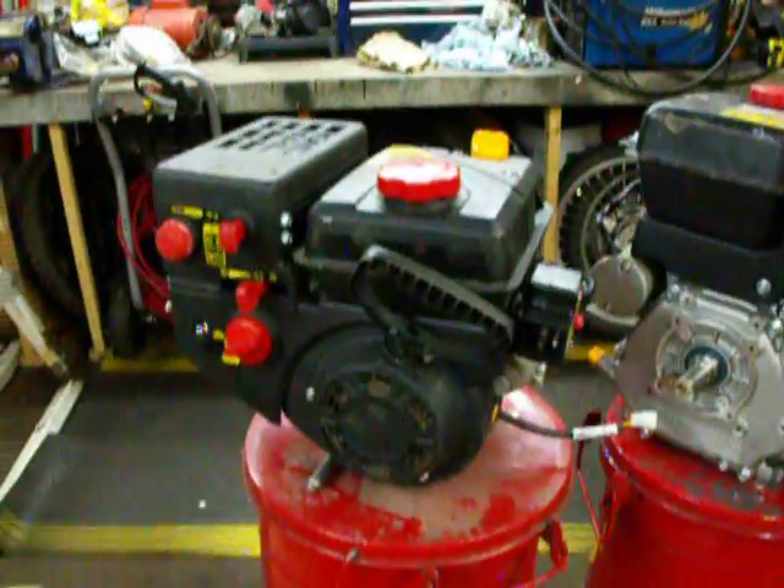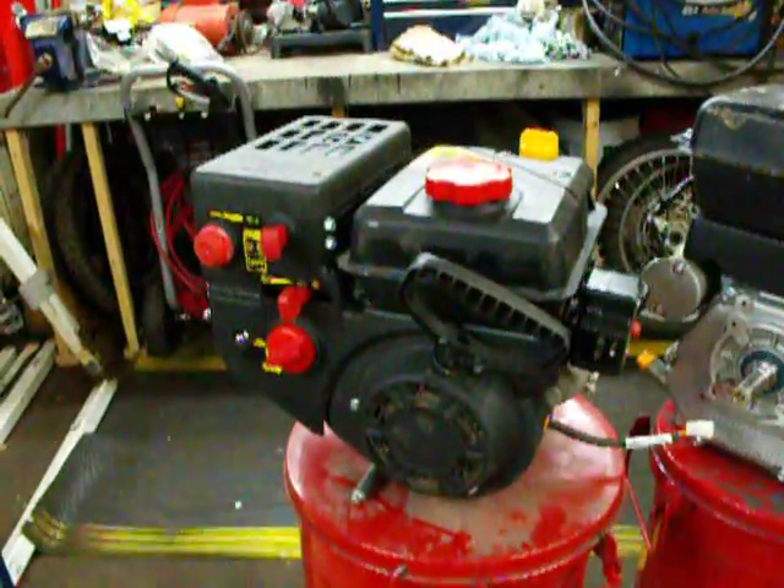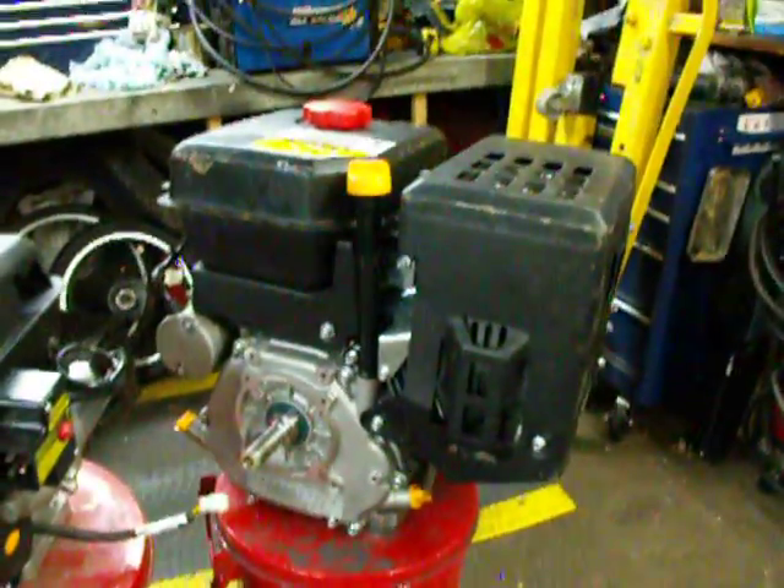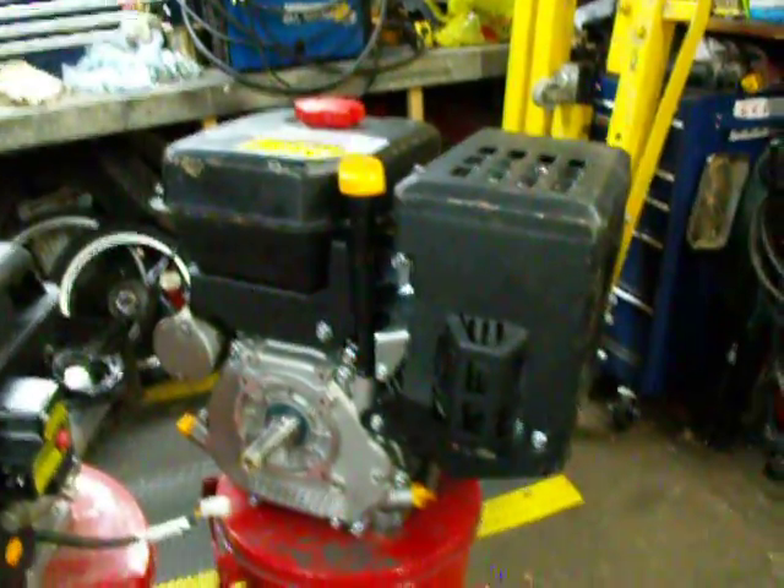Brand new, still in the bag, don't even have oil in the crankcase. 208cc with electric start.